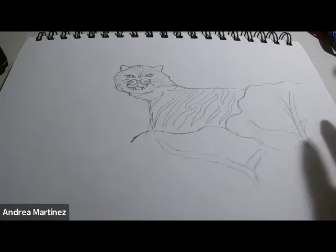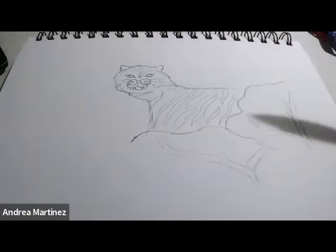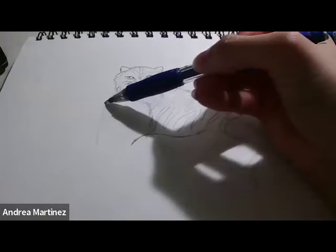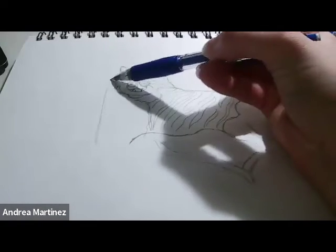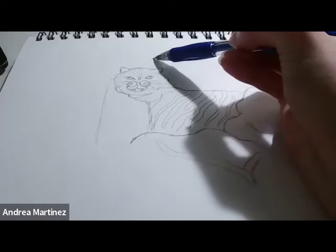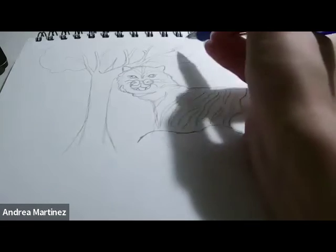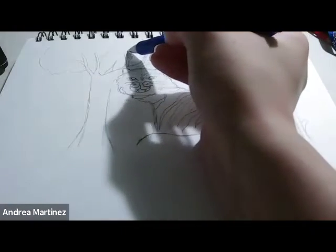Adding more to the background for this tiger, I'm going to go ahead and draw kind of this tree right here behind him. I'm going to try it really lightly just so it's kind of in the background. To do that I'm just going to draw this line right here to kind of be the base, and then from there I'm going to extend some branches. I'll add some smaller ones kind of attached to the branches so it looks a little fuller.